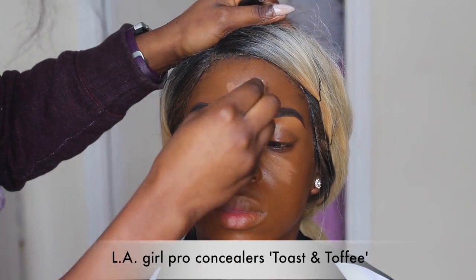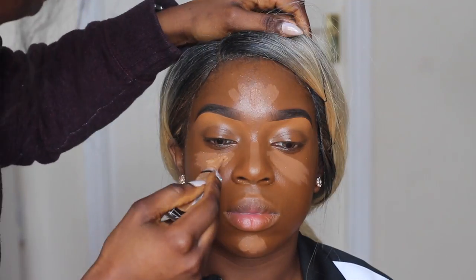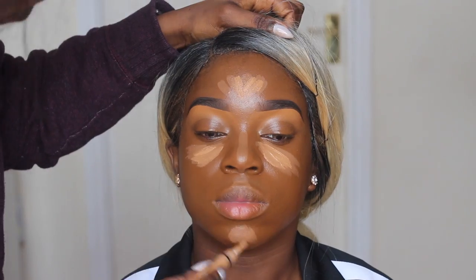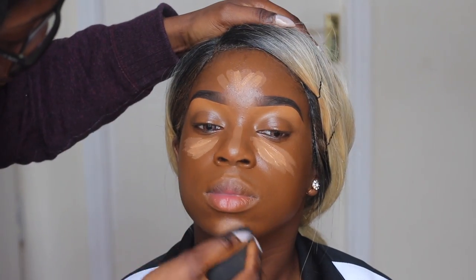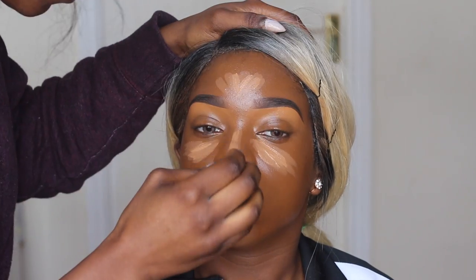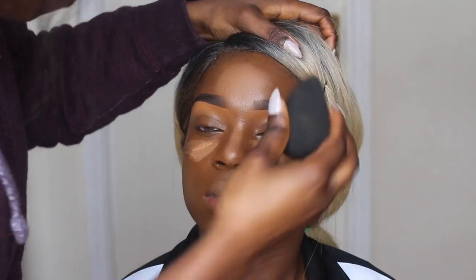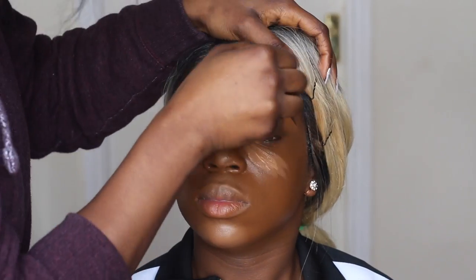To highlight her face I'm going to be using my Ellie Girl polka concealer in Toast and Toffee — I apply Toast first and then go over with some Toffee. Then I use my damp beauty blender; I always make sure it's damp, not dry and not soaking wet, somewhere in between, which really helps blend product effortlessly into the skin.